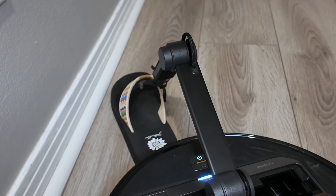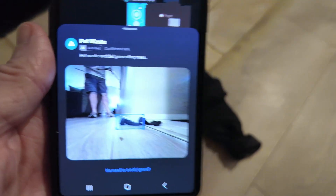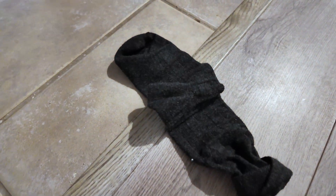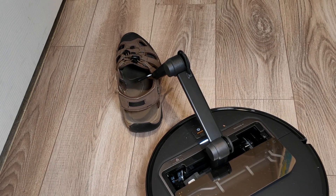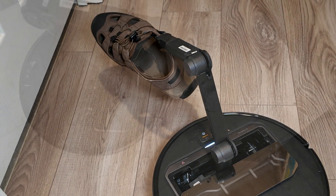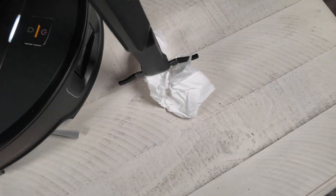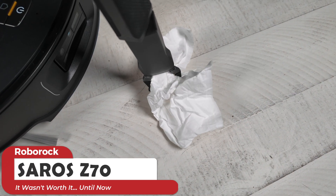If you asked me six months ago if the Roborock Seiros Z70 and its robotic arm were worth it, I would have said no. But after a few key firmware updates and a better price, I might just have changed my mind. My name is Jamie Andrews and this is my review of the Roborock Seiros Z70.